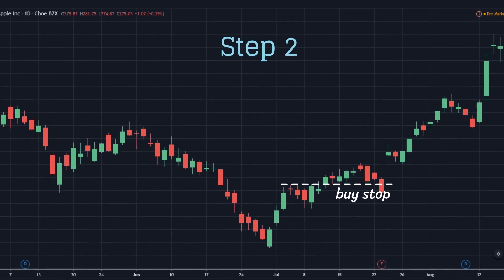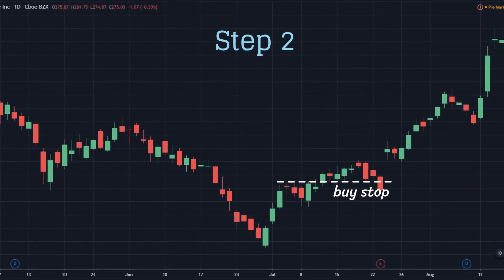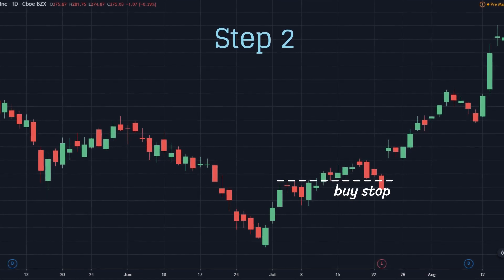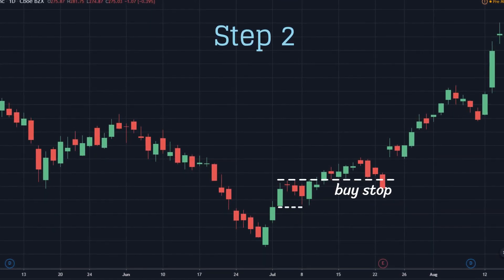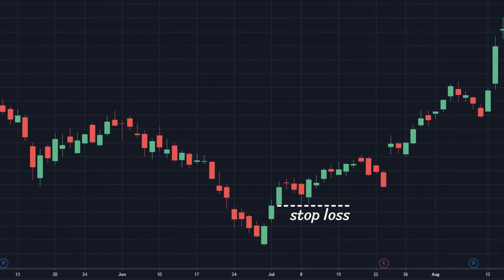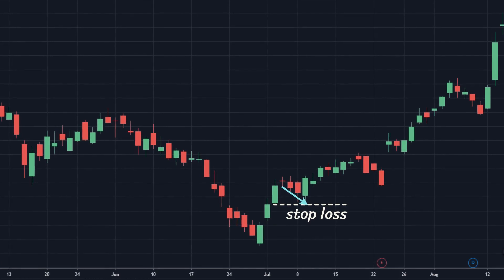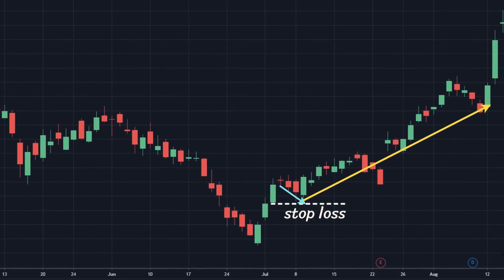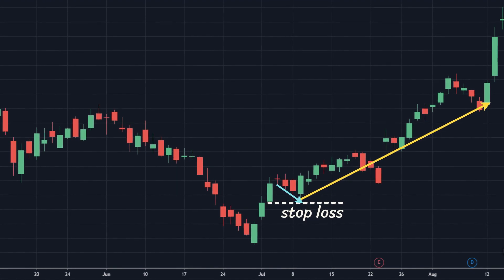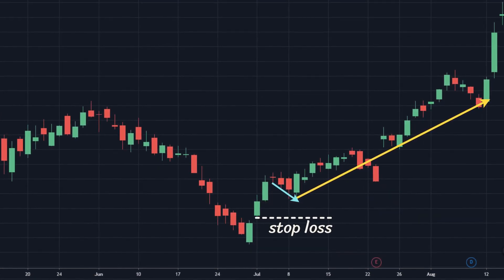Step 2: Determine the stop loss and take profit points. In the Three White Soldiers pattern, due to the relatively short stop loss gap, the stop loss should be placed below the third candlestick's bottom. In some cases, the market is short-term disturbed and the price may go down to hit the stop loss before rising sharply. If traders lack time to comprehensively follow the market, it will be possible to extend the stop loss to the previous bottoms.